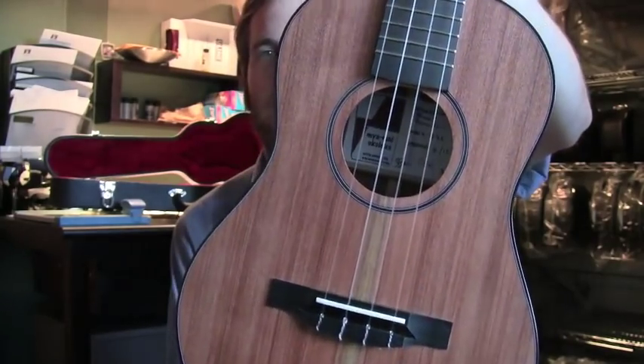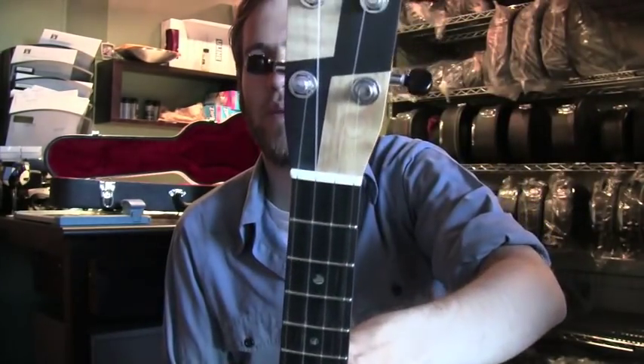Ebony binding, ebony rosette, ebony fingerboard, ebony bridge, ebony and maple headplate.